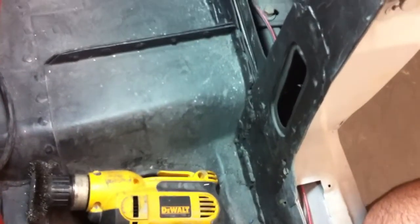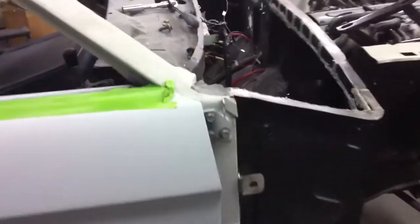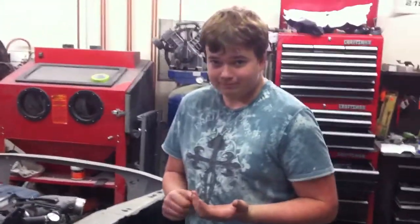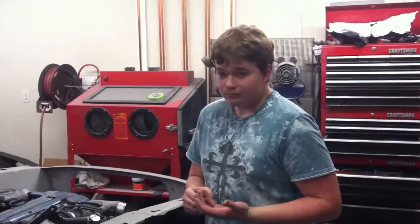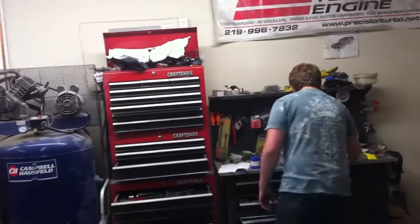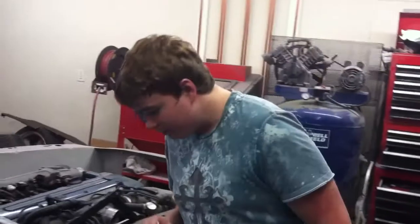We've got the passenger side seam sealing work mostly done, so we'll get on the driver's side tomorrow night. Matt did a good job on that. He just took the brush and smeared it on there — you've got to hurry though because it does dry on you. We also got the seat belt upper mount in there.